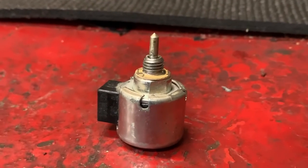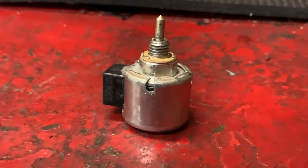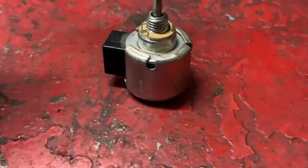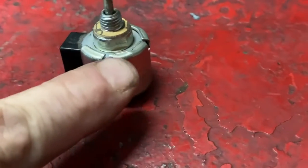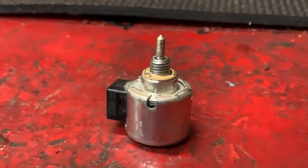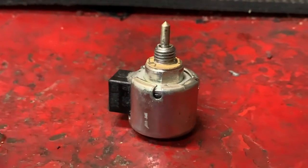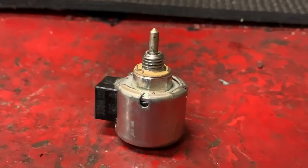Anyway, what I want to do today is — I've replaced a ton of these and I've never opened one up. As you can tell, it's a non-serviceable unit. But we're going to put this thing in a vise and open it up to see what's on the inside. If you stay to the end of the video, I'll show you a little shop trick on how to get these off when you don't have the thin little half-inch wrench.